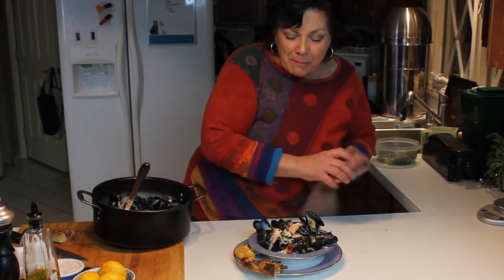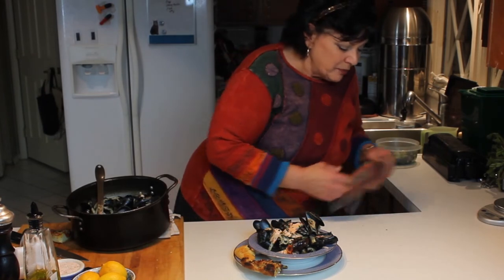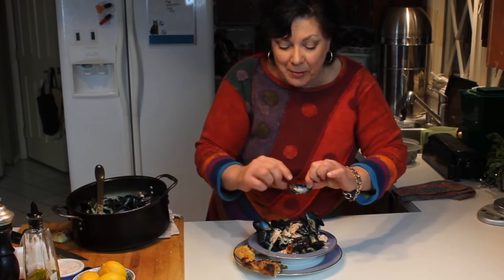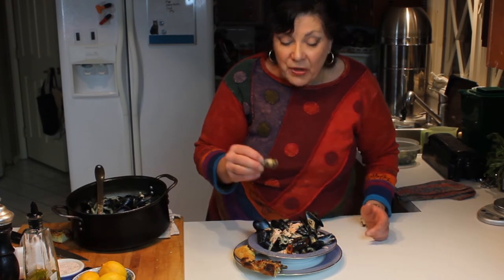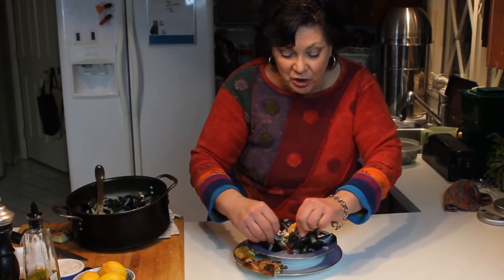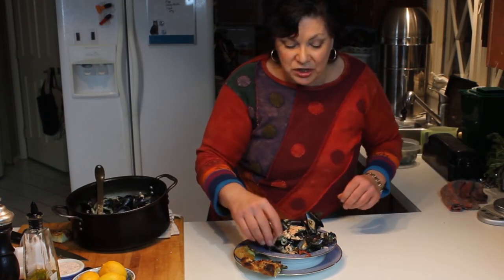I see this all the time when I go out — people really miss the boat when they get their cute little cocktail forks out and take the mussels out of the shell, missing all the broth, which is the best part. The way I was brought up to eat them, we used to go collect them when we were little — we'd get bushel baskets and collect them off the barnacles.